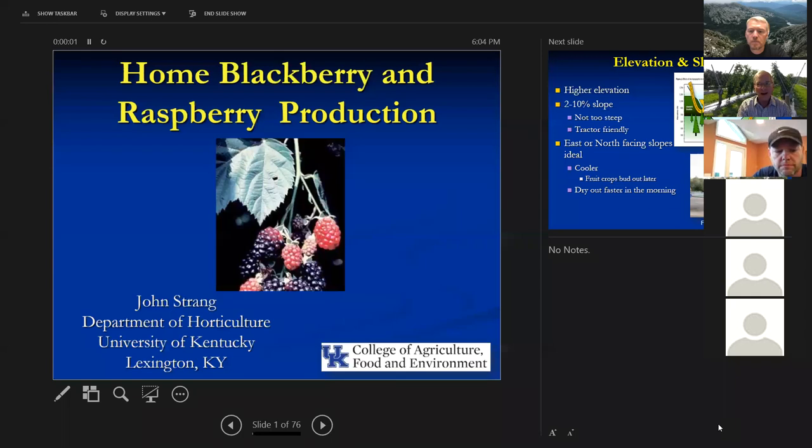We're going to talk about blackberry and raspberry production from a standpoint of home production.